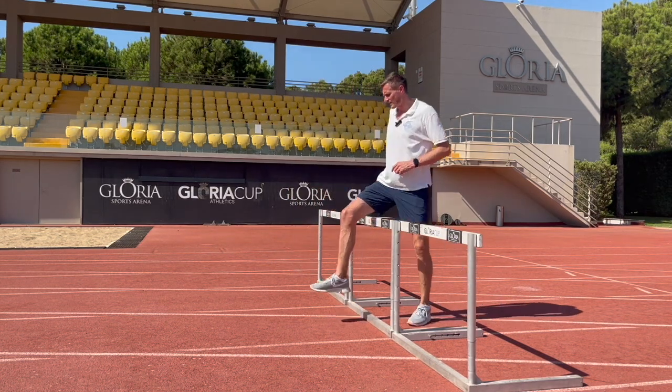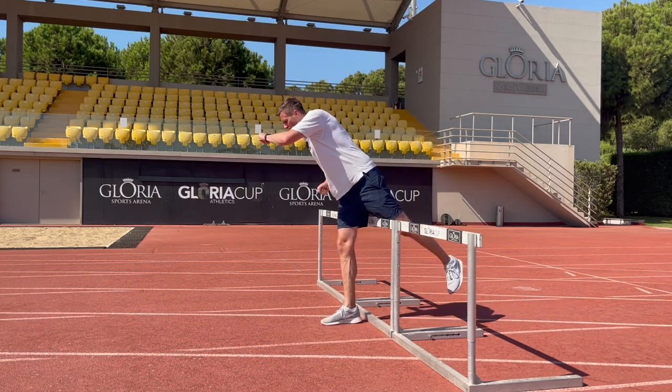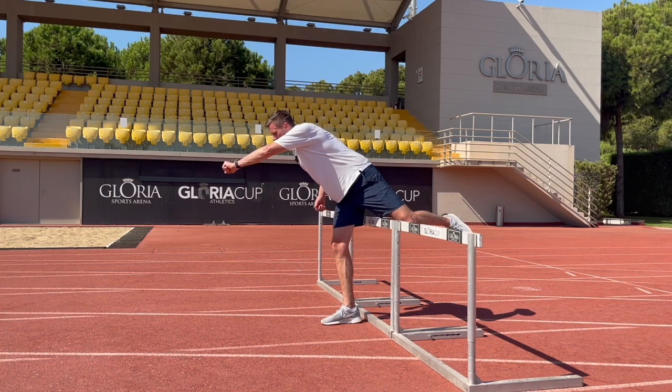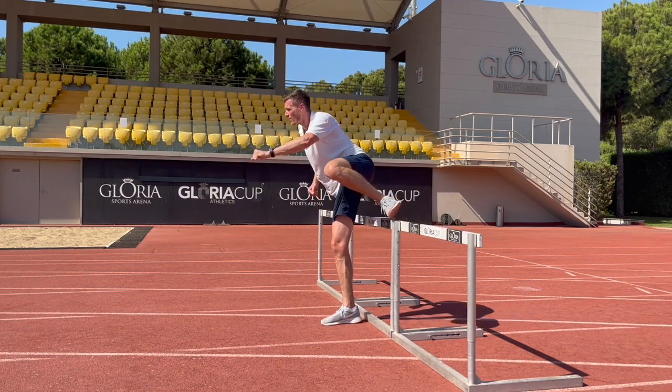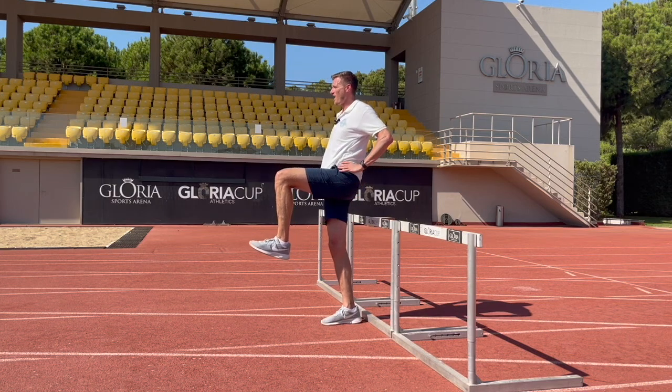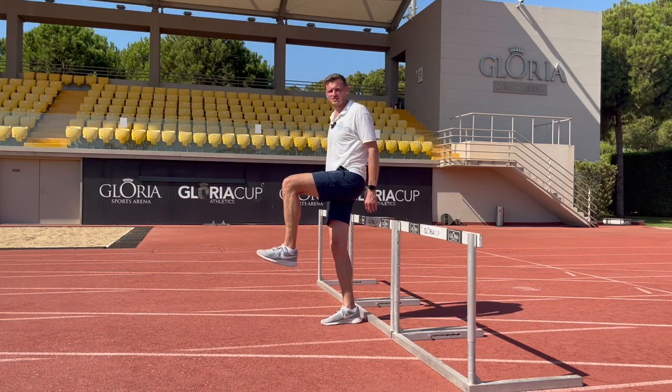So the lead leg is landing under the hips with our chest pressed forwards, and the right time to pull the chest up into our neutral position is as we pull that trail leg through and under the hips — and we'll see it bring us to this nice high position with a high knee.